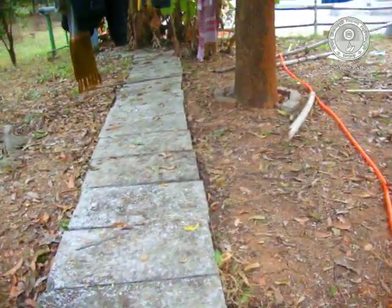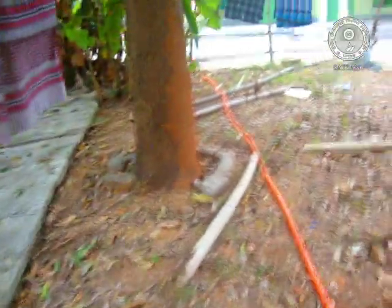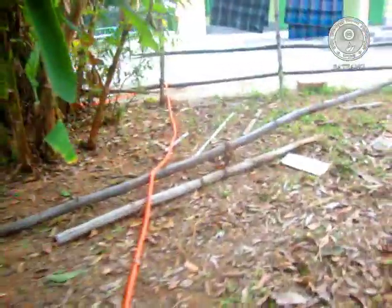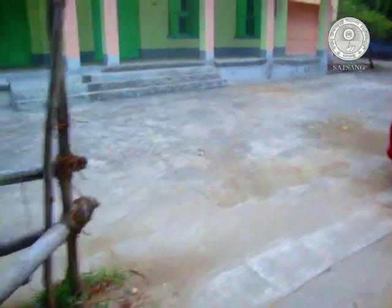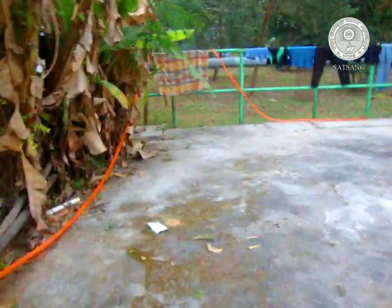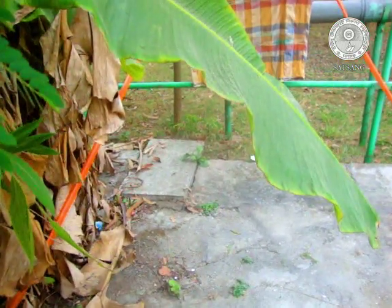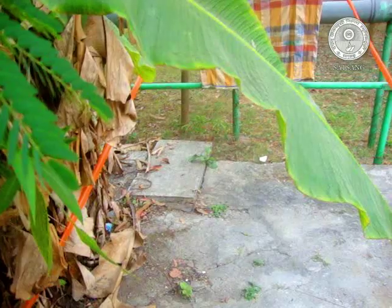Initially, we dragged the water through a grid chamber. You can see the grid chamber here. In the grid chamber, sludge, FOG, and any solid debris are arrested at this first stage.